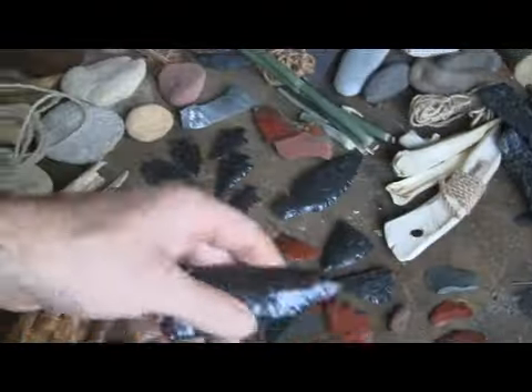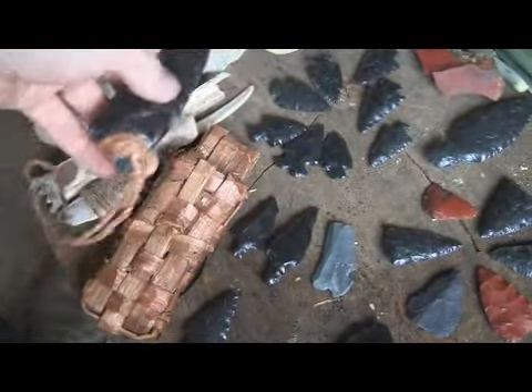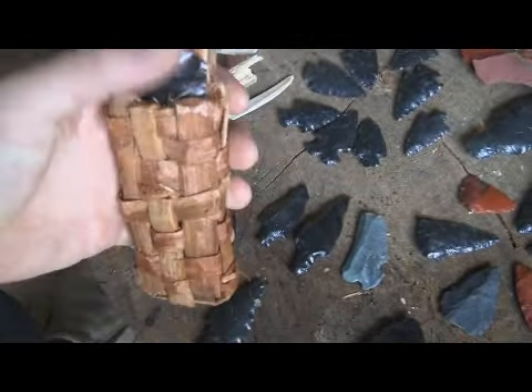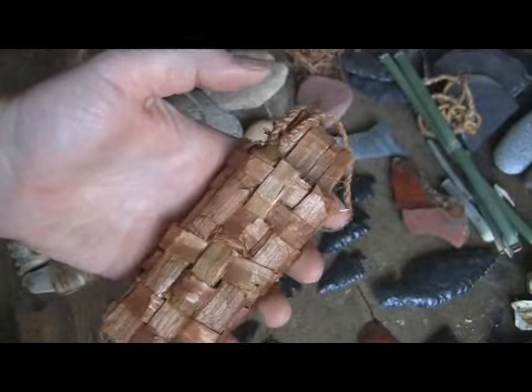And of course my black butter knife, and the cedar bark sheath that I keep it in, which someday I will hopefully do a video on how I make these.